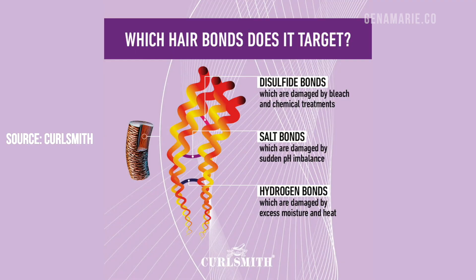Our hair also has bonds in it, one of them being hydrogen bonds. When our hair gets wet, those hydrogen bonds temporarily break — this is why our hair looks more stretched out and limp when wet, and then bounces back to its shape as it dries. This is also why humidity causes the hair to swell and become more limp. In very humid environments, your curls fall easier or become frizzier because your hair is absorbing water from the air and breaking those hydrogen bonds.